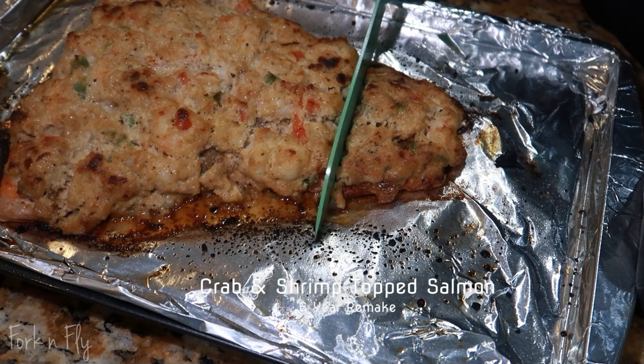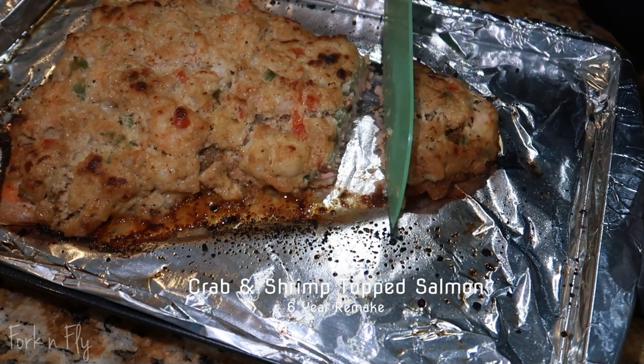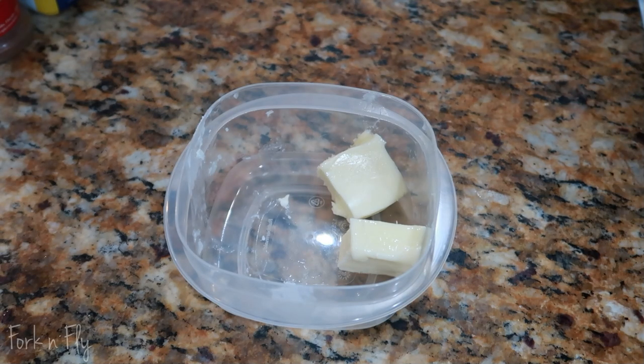This is a long-awaited video. I am remaking my shrimp and crab top salmon. This has been six years long. Let's get started.